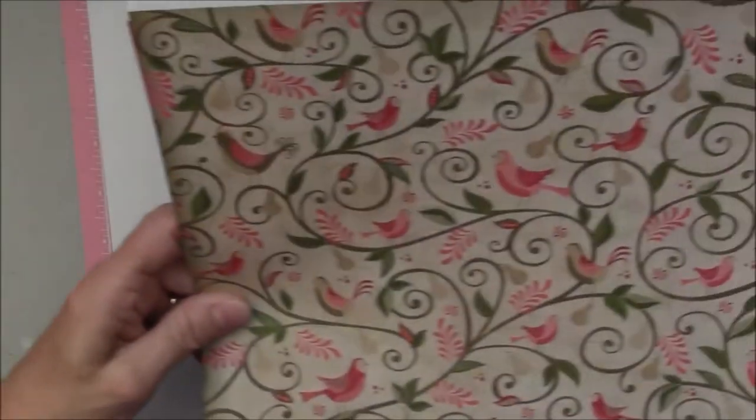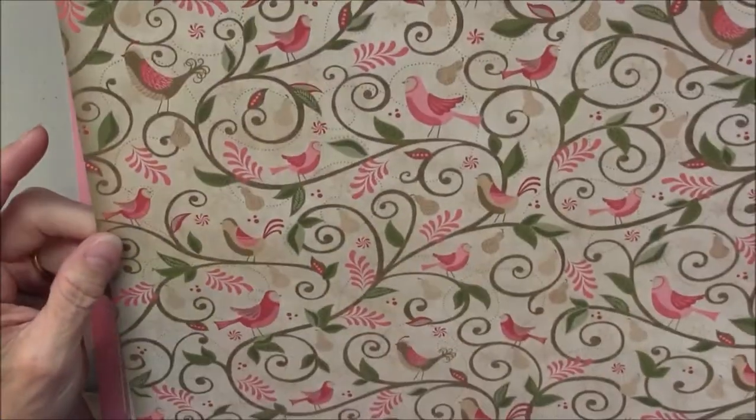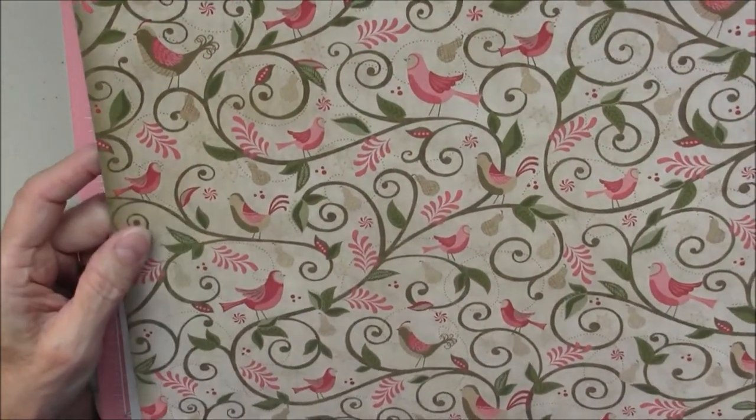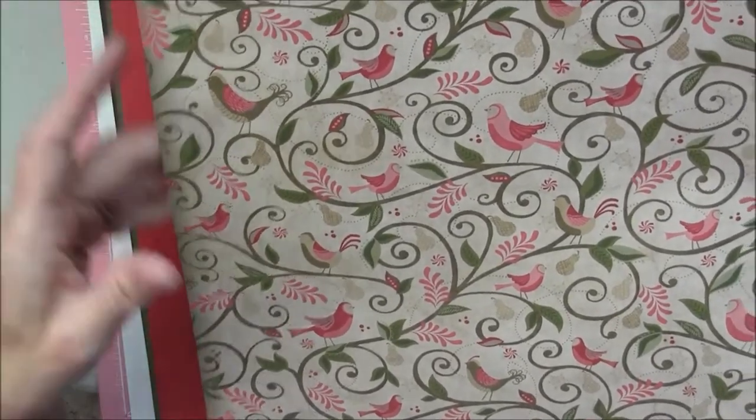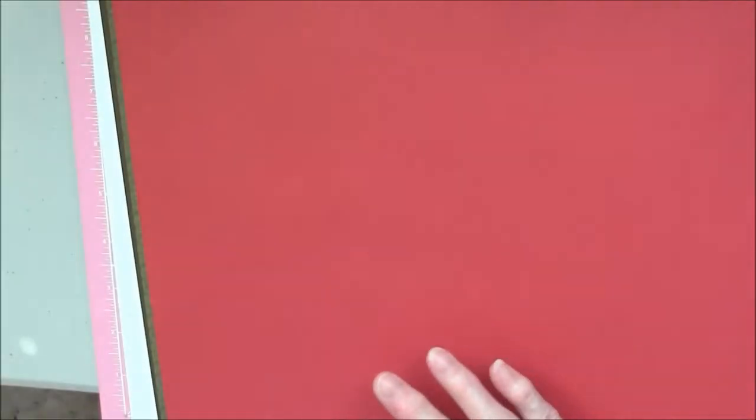It comes with the cardstock — our pattern paper is the same weight as our cardstock. You get two pieces of the pattern duos, which one side is the birds and the pears and the other side is ivy. You get a piece of cranberry cardstock, you get the cashmere cardstock — one piece of that. There's your second sheet again of your duos, two different kinds, and you get two of the cocoa sheets of cocoa cardstock.